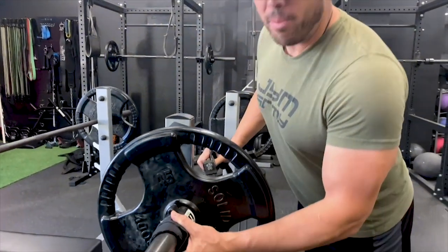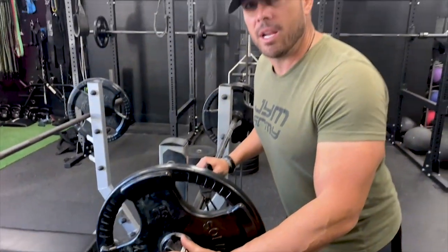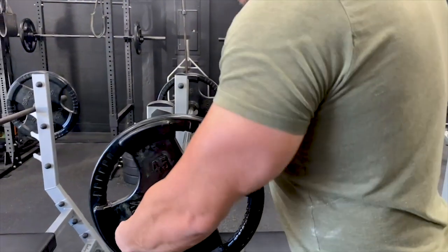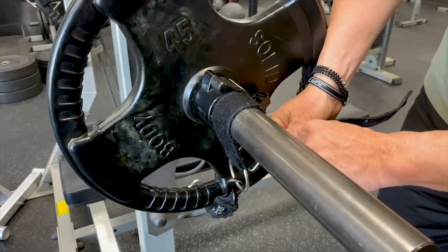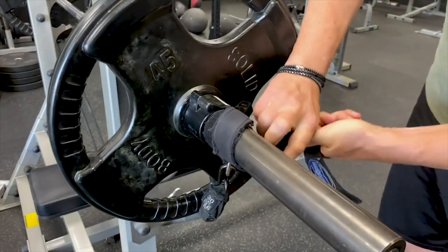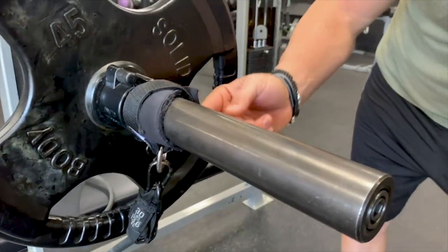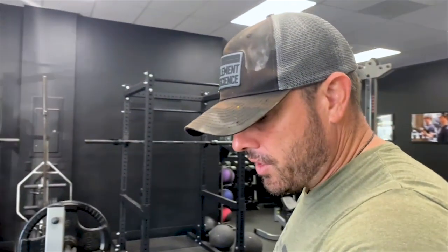First of all, we have the Body Elastics Gym Strength Bands, which we do sell on Amazon.com. Try to find the JYM ones because these have custom attachments. What you want to do is utilize the straps. Pull it tight up and around, double wrap here, cross it over, and then come through. That makes sure you have minimal distance traveling from here to the attachment point down below, so you get the maximum amount of resistance.